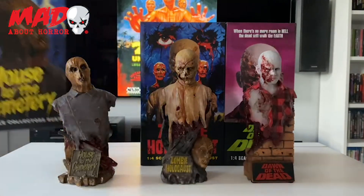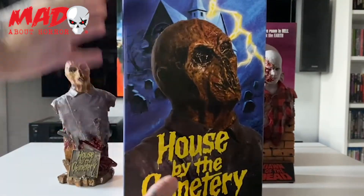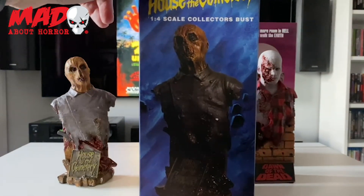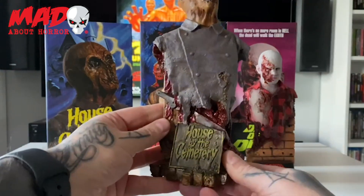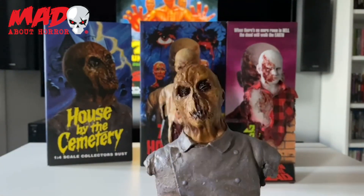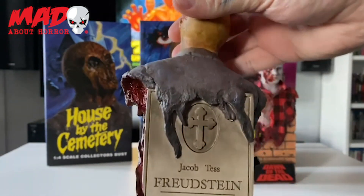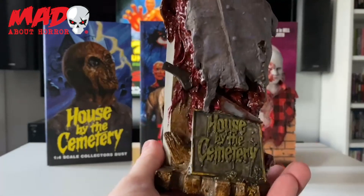So I think we'll start with House by the Cemetery and I'll give you a look at this one. Even the packaging on these is just absolutely beautiful. To actually be able to get pieces like these — I just never dreamt Trick or Treat Studios would put out stuff like Lucio Fulci's movies, especially in a bust form, and it just looks incredible. Here is Dr. Freudstein. As you can see guys, the detail on these pieces — and then we have his tombstone on the back there — I mean these are just so incredibly well done.